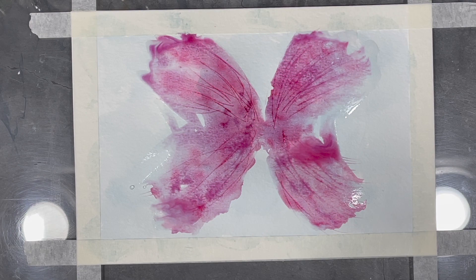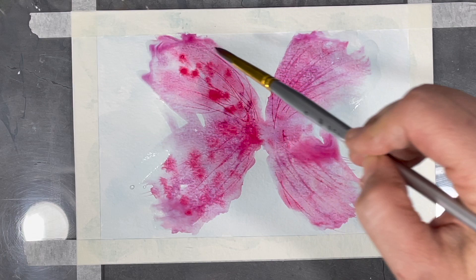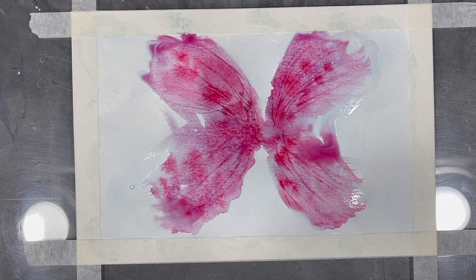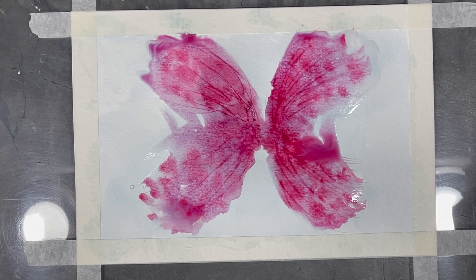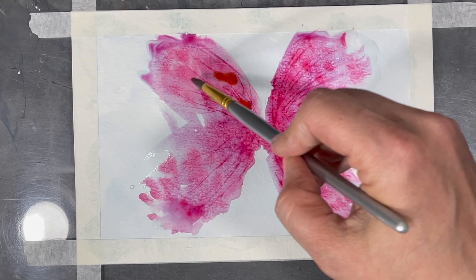Now I'm slowly but surely starting to add some darker shades of paint. The darker values I'm adding are basically paint that's less diluted with water. So far I've been working with mostly cool shades of red, and now I'm going to start to warm things up by adding some orange.